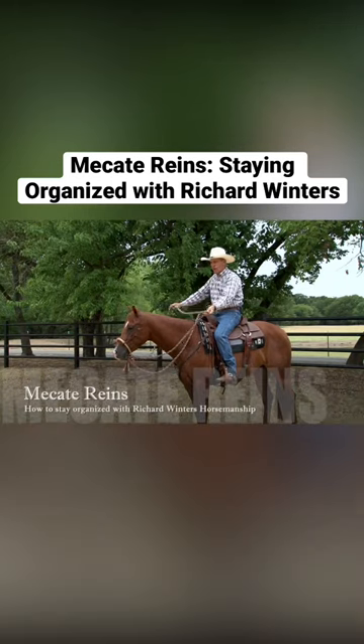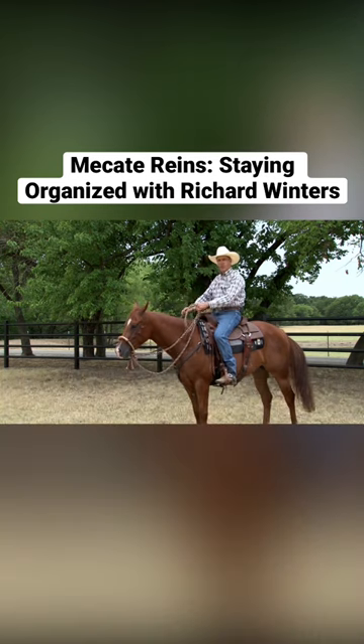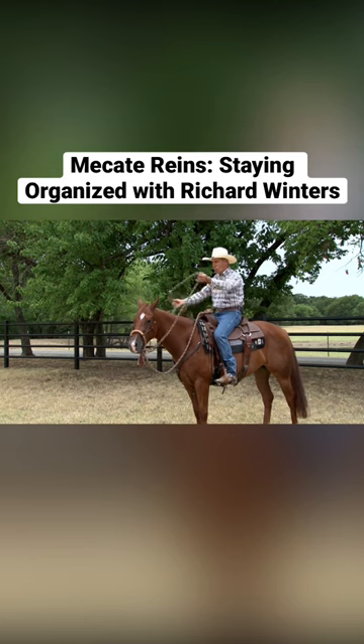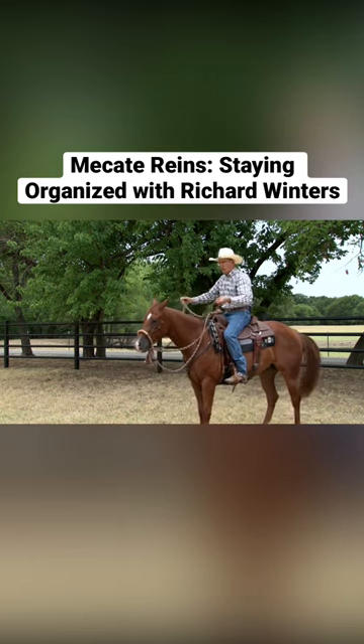I'm Richard Winters. Let's talk about our Mecate reins, a traditional piece of equipment. I've got my hackamore on this horse. You could also have Mecate reins on your snaffle bit. But what do we do with all these reins?